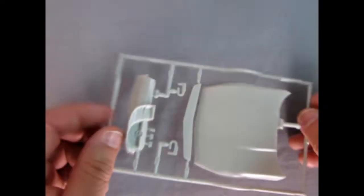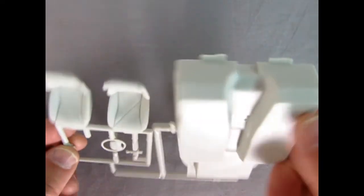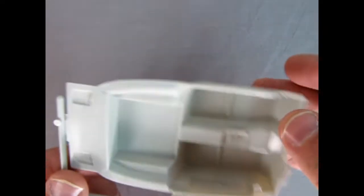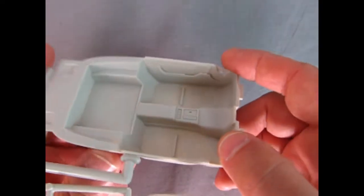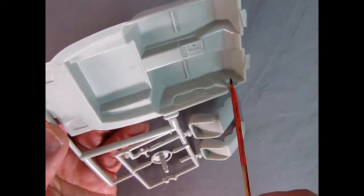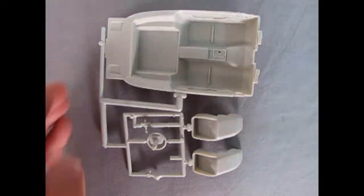Here we've got the parts tree that makes up our interior components. We do get a different set of seats from the convertible edition, as well as our nice steering wheel, gear shift lever, and interior bucket. Some mold marks off the back here which you could clean up to make sure everything fits nice and snug. Look at the upholstery pattern on those seats — quite simplistic compared to the other Corvette convertible. You get a nice interior bucket here with really crisp molding, especially on the door handles on the sides, which look accurate. A few mold marks, but overall should be easy to clean up.